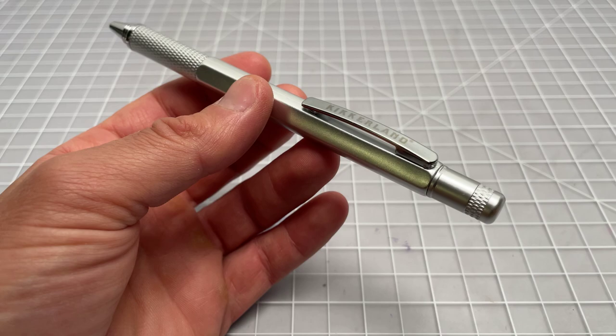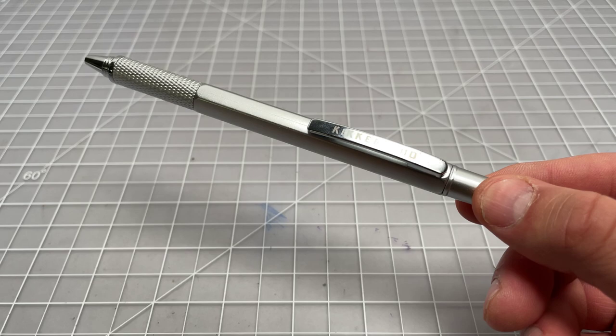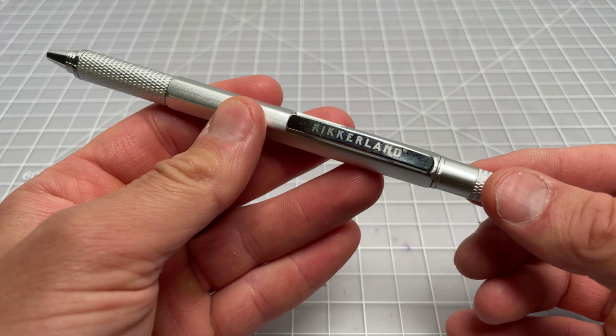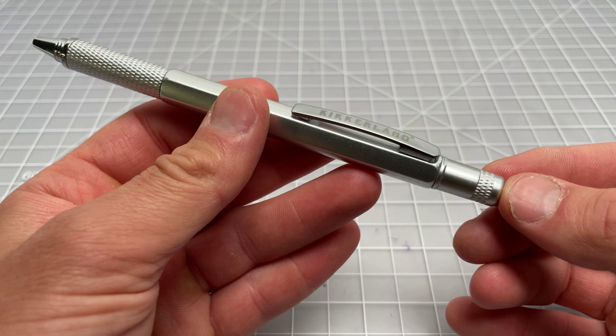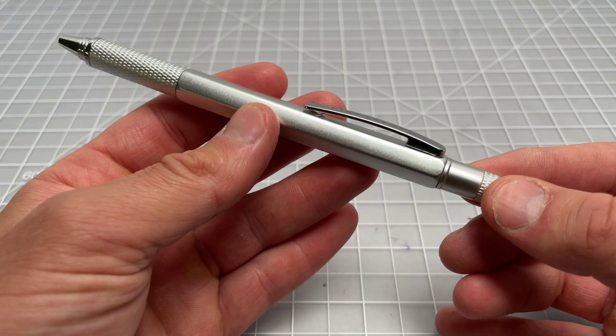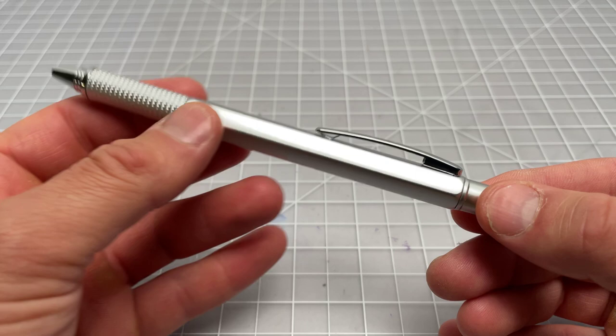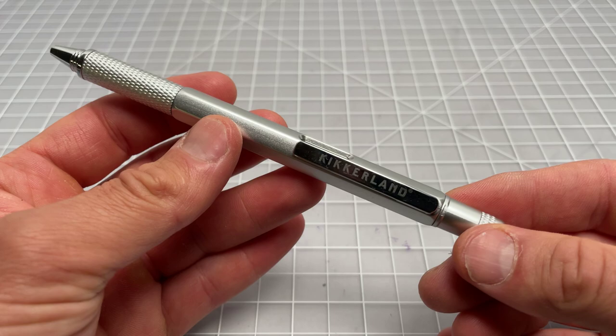In this video I wanted to spend a few minutes talking about this pen — it's called the Kickerland four-in-one tool pen. There are a few different companies that make tool pens; I think the most famous is from Monteverde, there's also a Troika, and then there's this one from Kickerland, which I'm pretty sure is an in-house brand from Costco or Sam's Club or something like that. I bought this one from Amazon for about $4, so the other tool pens cost like five or six times that.